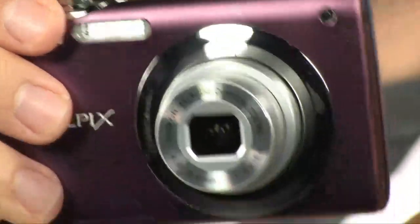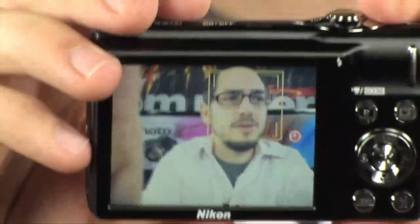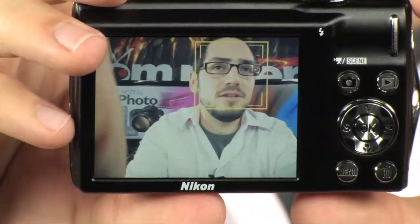It has four-way image stabilization. I'll turn it around here — you're going to see it's pointing at me. I'm going to put my head in the frame and shake the camera. You're going to see the image doesn't really move on the screen even though I'm shaking the camera. It stays there, and that's because it has face detection and four-way image stabilization.